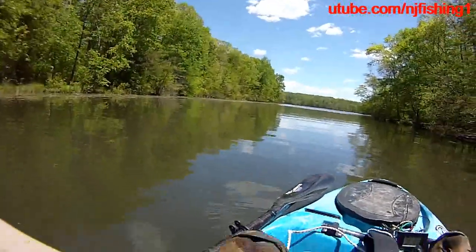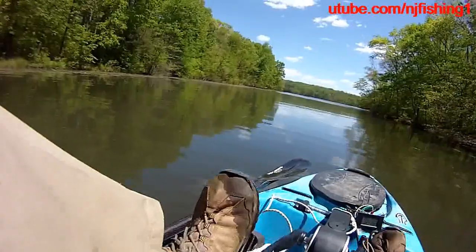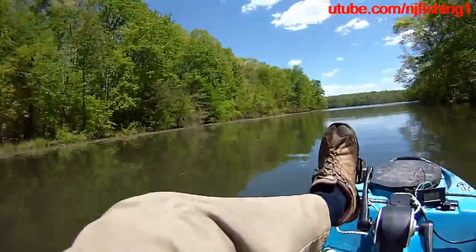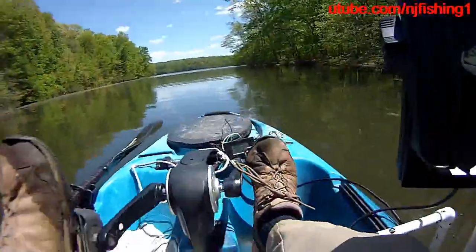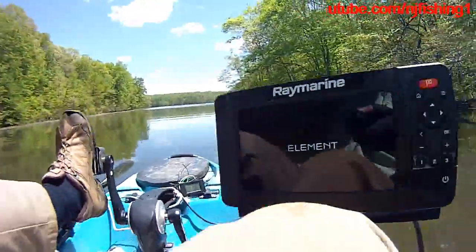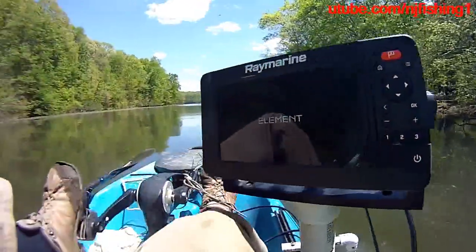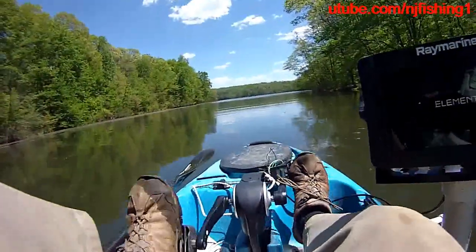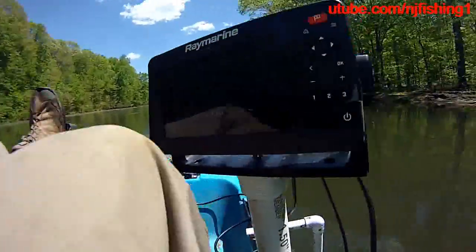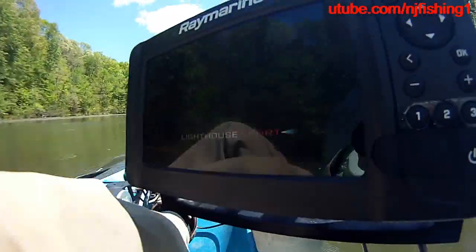I'm going to try to get out here. This is Birk Lake. It's 9.2 watts right now. The element is still powering up. And this is the Raymarine 7 inches — 9.7 watts, 13.2 volts. So this is the Lighthouse Sport.